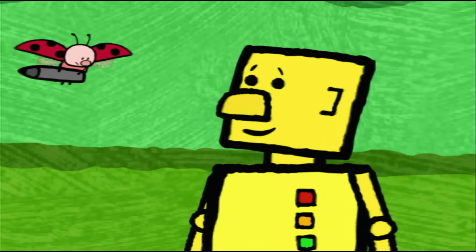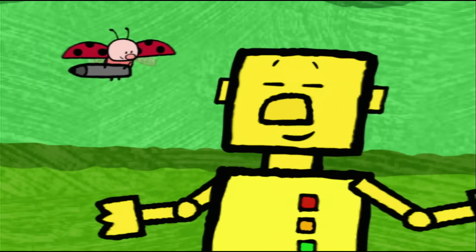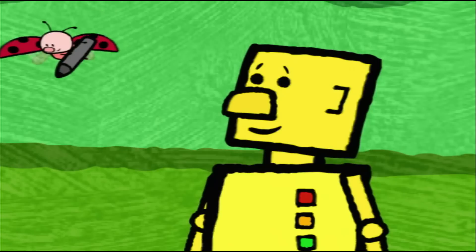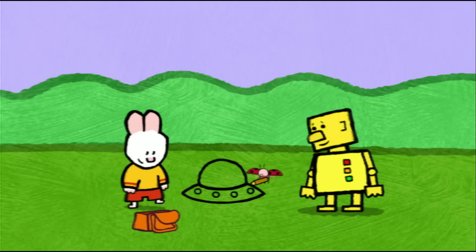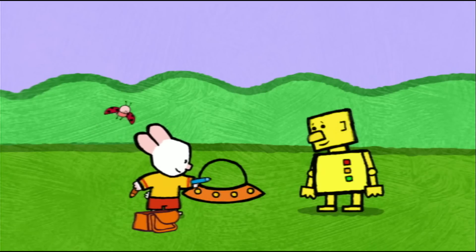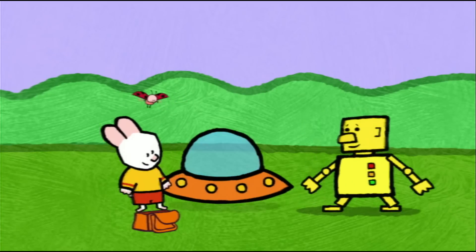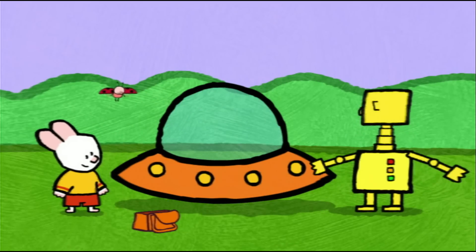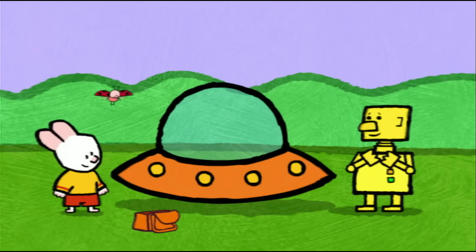Robert, do you have a favourite colour? Orange — like my planet. Okay, then. Isn't it lovely? Thank you, thank you, friends.